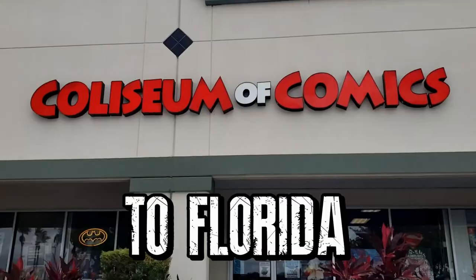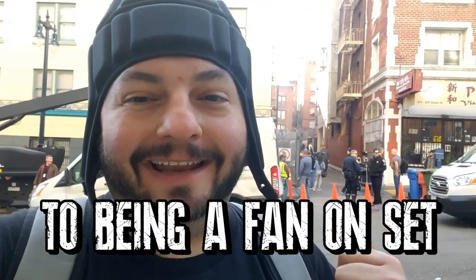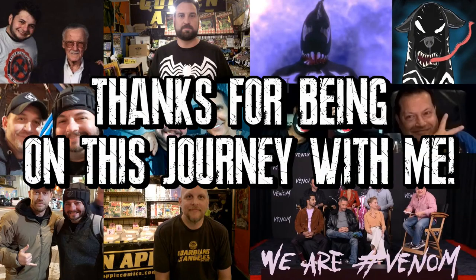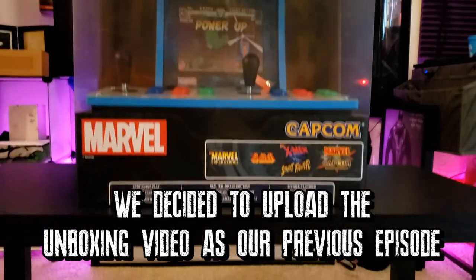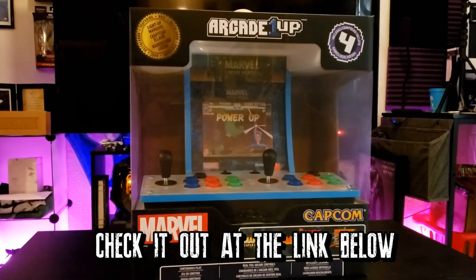This one's for JJ. I'm Tom Hardy and you're watching the Venom Vlog. Hey, what's up everyone, welcome back to another episode of the Venom Vlog! Today we are going to do an unboxing of a really cool product from Arcade 1Up. I am not sponsored by them in this video at all — I just saw this online and I've been wanting it for a long time.